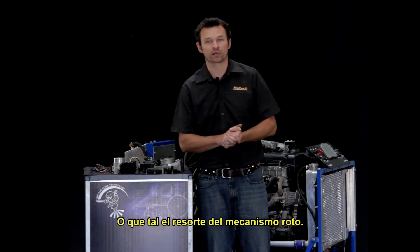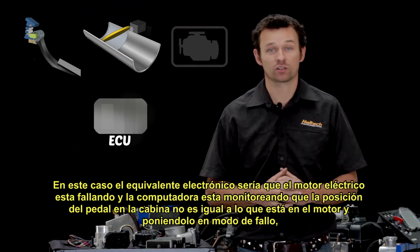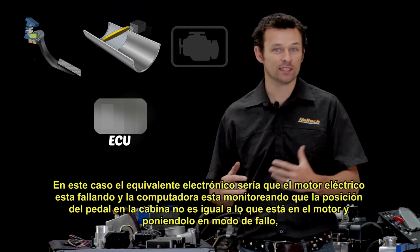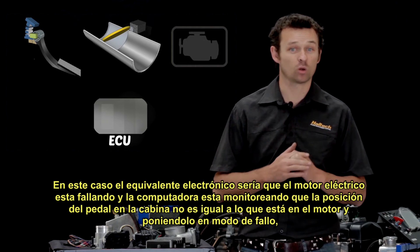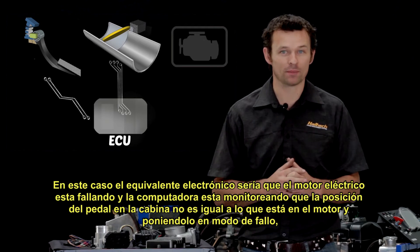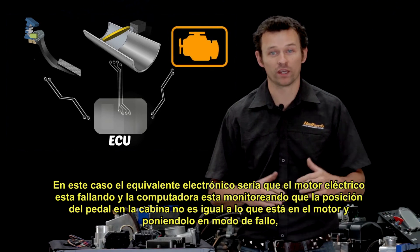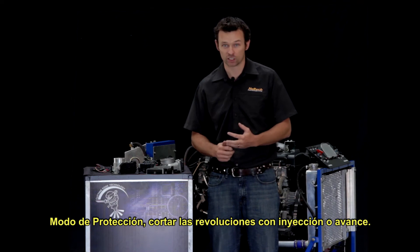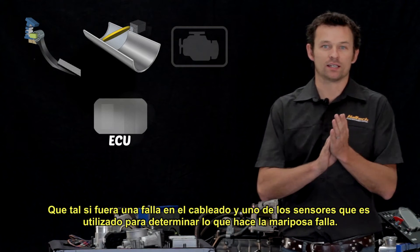How about the snap return spring? The electronic equivalent would be that the throttle control motor is failing, and again the ECU monitors that the requested throttle position in the cabin is not matching what's happening in the engine, and therefore it can go into a protection limp mode — cutting the engine with fuel or ignition.